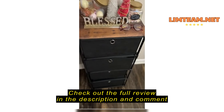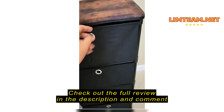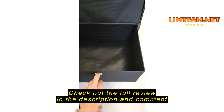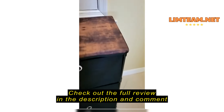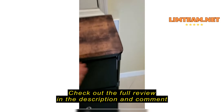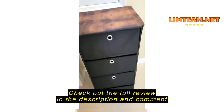It's easy to assemble. I'm not happy with the cover — it doesn't stay on well.